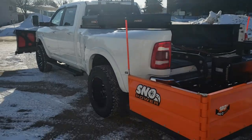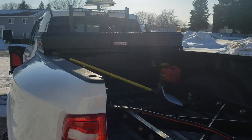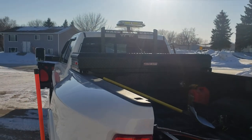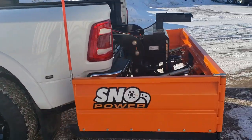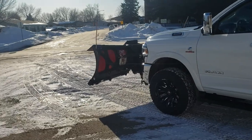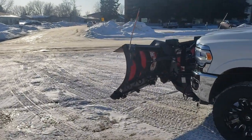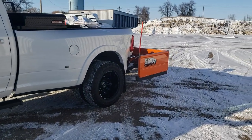We got our spray-in bed liner, our DeWalt WeatherGuard toolbox, back rack, and we got our strobe on. Instead of going with — we kept the DXT poly and thought it would be a better use of funds to go with a Snow Power pull plow.